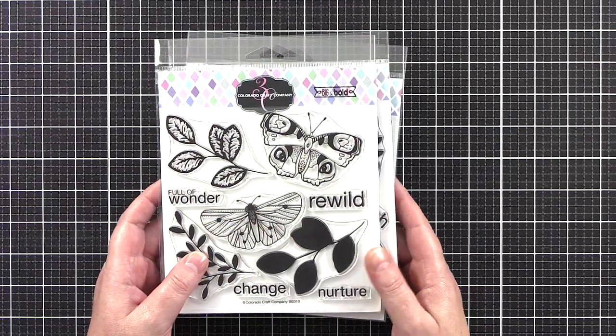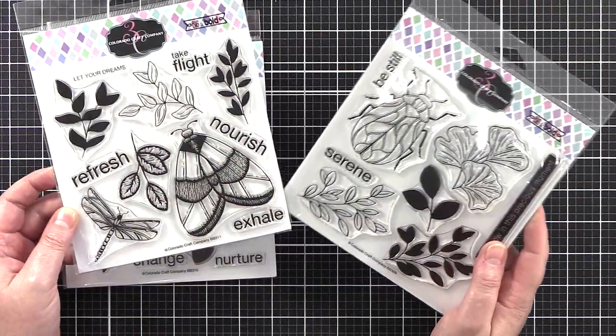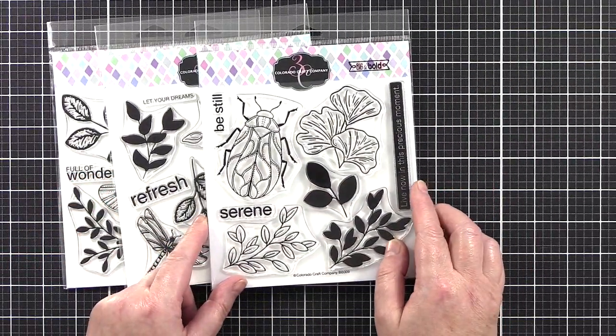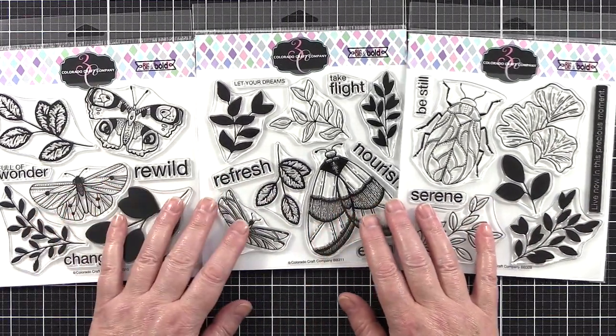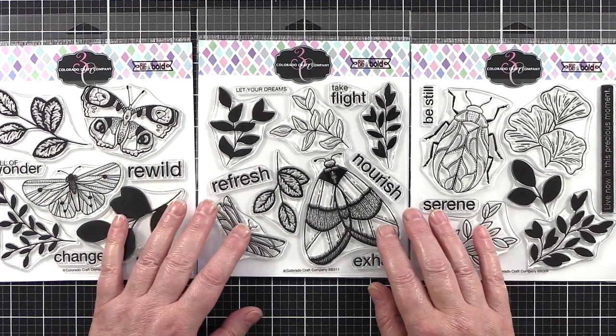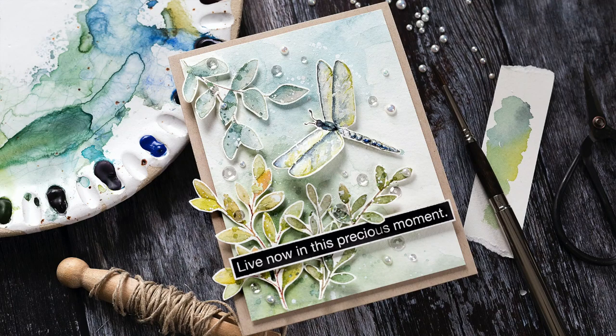Back to the giveaway - leave a comment on the coordinating blog post over at limedoodadesign.com. I'll draw three winners for these three new sets from comments only left on that post. Although I've seen your comments here, to enter the giveaway you'll need to hop on over to my blog where you'll find all the details. I'll leave links in the YouTube description to the products I've used today as well as a coordinating link to the blog post over at limedoodadesign.com.